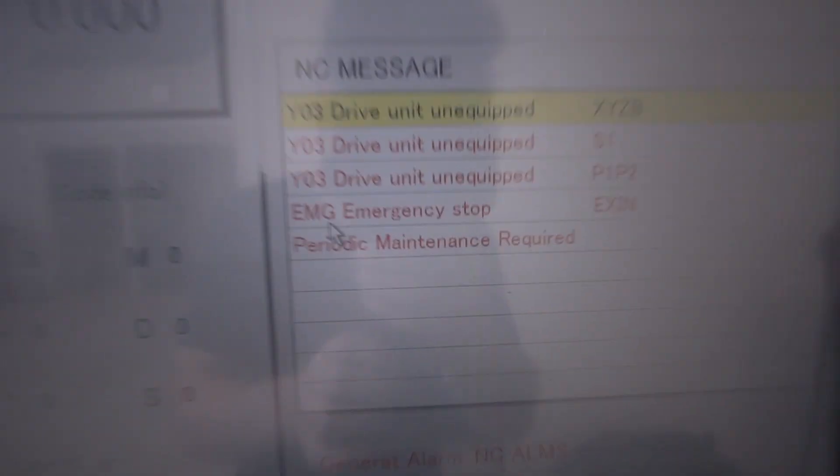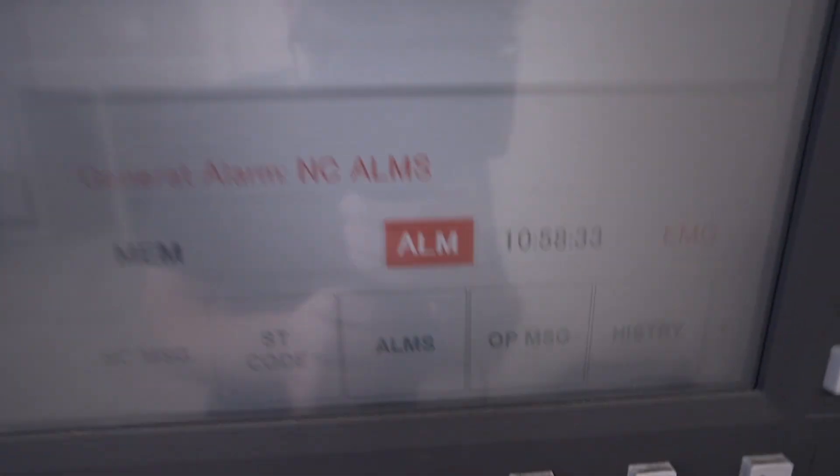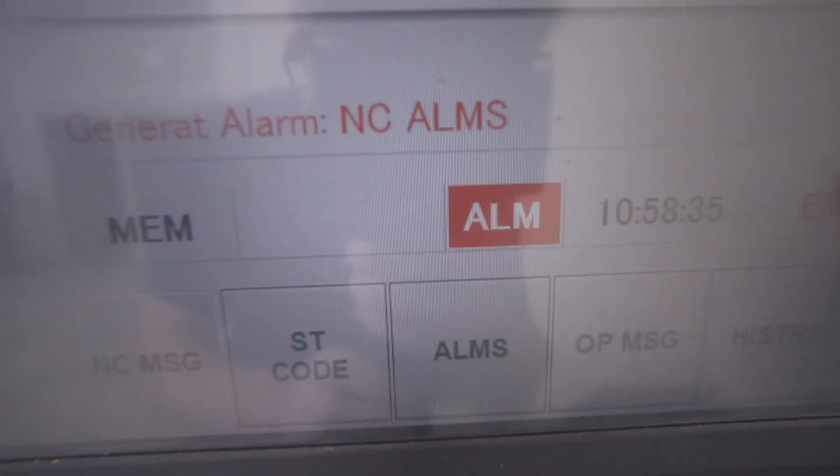I'm almost ready to start machining the fixture for the blade. But we have error messages on the machine — it's broken down in some way, which is very, very rare for this machine. Nobody's working here in New Zealand — it's our summer holidays as well as Christmas time. When will it be fixed? I don't know. But luckily I have another machine I can use, so it's not going to stop us.